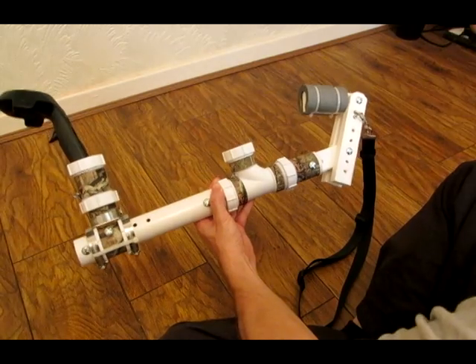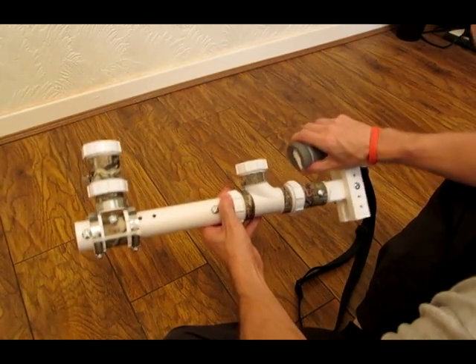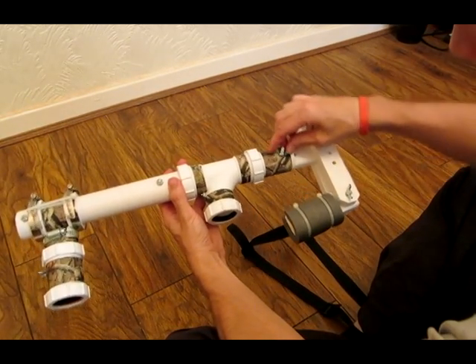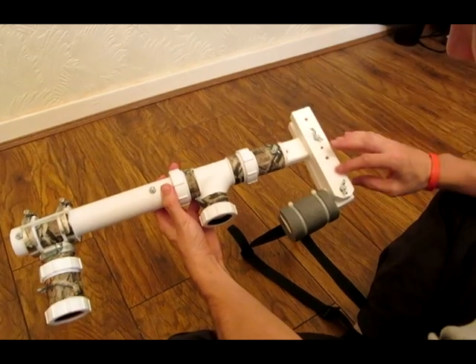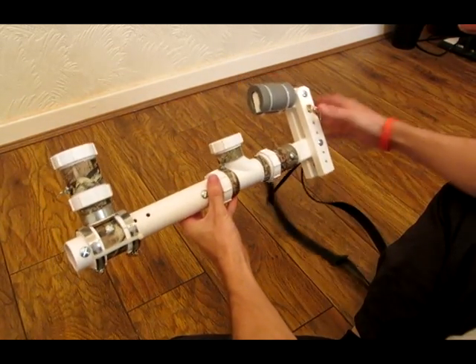The cheek rest adjustment is quite important, because if you change the stock in any way and your cheek isn't aligned with the line of sight of the rifle, it's quite uncomfortable. They all tighten up with wing nuts, so you loosen them off, adjust it, and then tighten them up. It takes a couple of seconds to do.